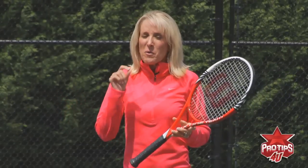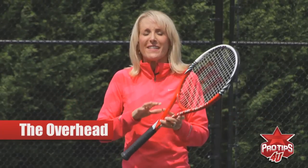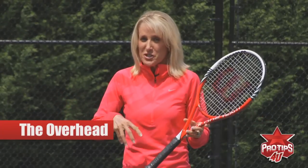Hi, I'm Tracy Austin. Now I want to take you through the overhead — a shot that I love because if you're in this position, you're probably going to win the point. The overhead.